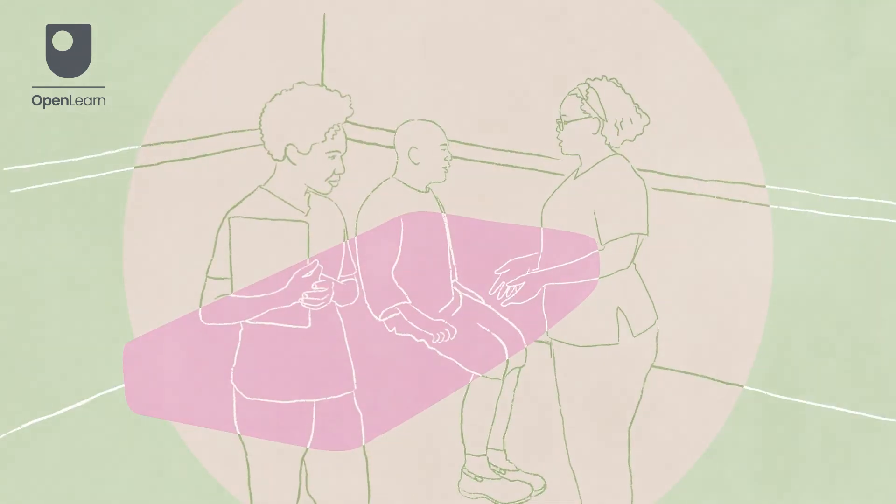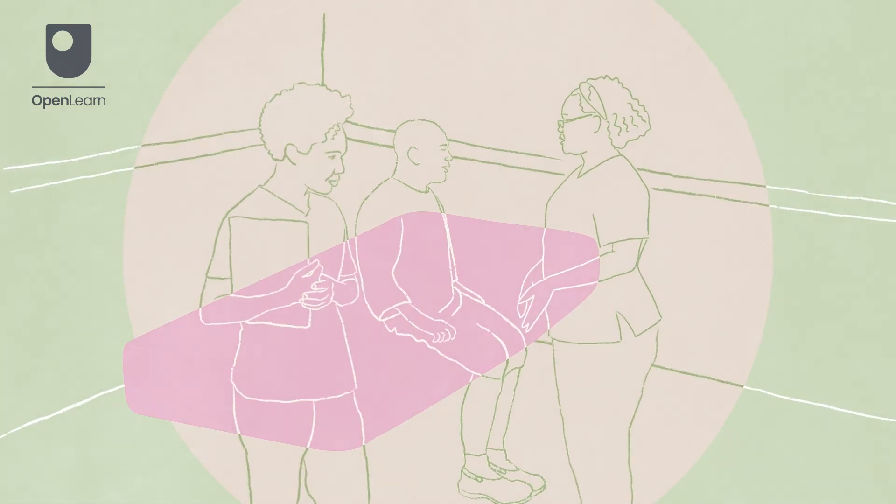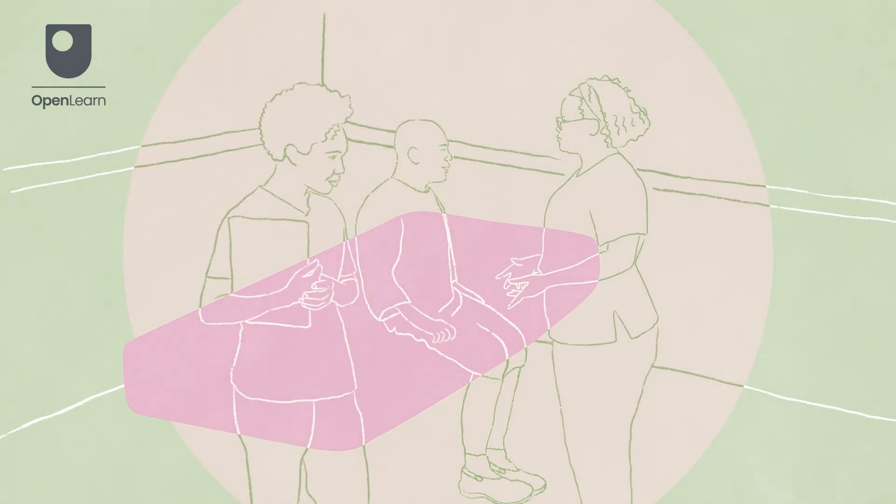You can now inform the patient that the assessment has finished. If necessary, assist them in replacing their clothing and into a comfortable position. Remember to explain your findings to the patient, asking if they have any questions.